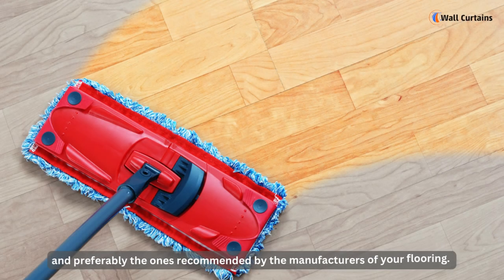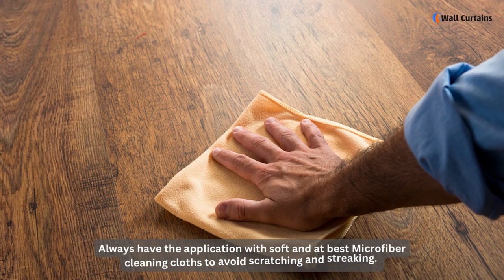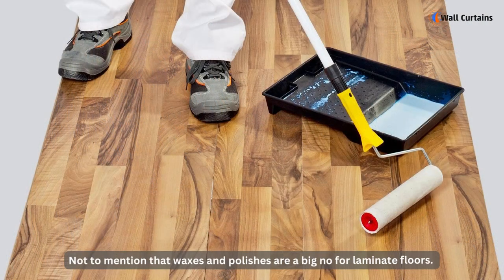When using commercial cleaners, it's crucial to only stick to those meant for laminate floors — preferably the ones recommended by the manufacturers of your flooring. Always apply them with soft microfiber cleaning cloths to avoid scratching and streaking. Not to mention, waxes and polishes are a big no for laminate floors.